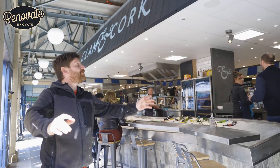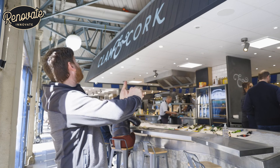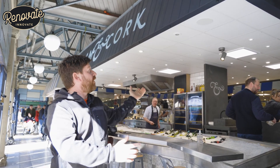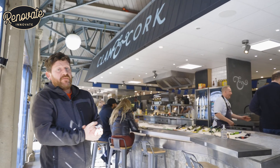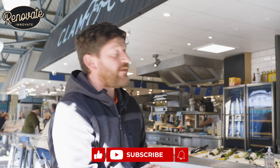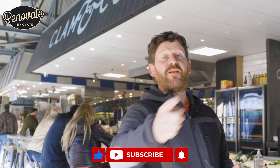There we have it — start to finish, how we got this amazing look for Clam and Cork, a local business. Thank you to Clam and Cork for letting us come and do this and film it, and to Visual Group for letting us come along and join in on this job. Thanks for watching — hope you liked it. If you have, please like, share and subscribe to our channel, Renovate Innovate, and we'll see you on the next one.